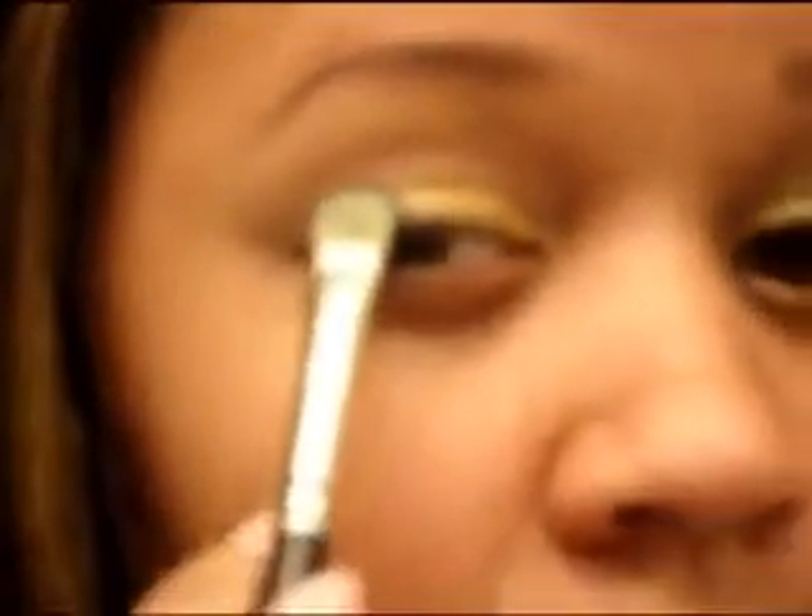You want to get a separate brush, and pack your green on there. It should look something like this right now.